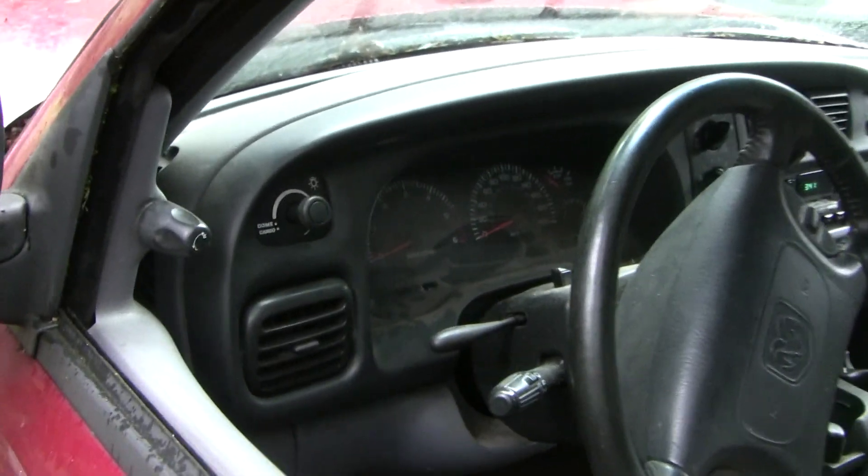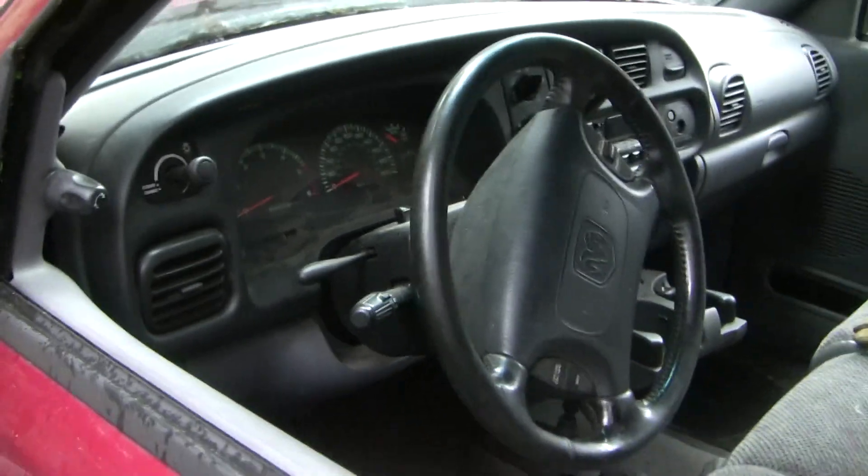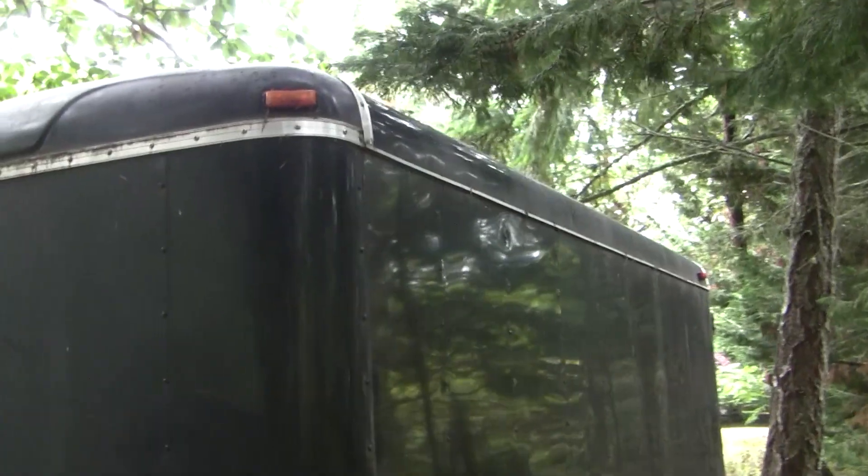Good morning guys. I've got an interesting one for you here. This is going to be one where I take you along for the diagnosis. I just turned the lights on and the first thing I noticed when I hooked up my trailer is that my marker lights aren't on even though the lights are on.